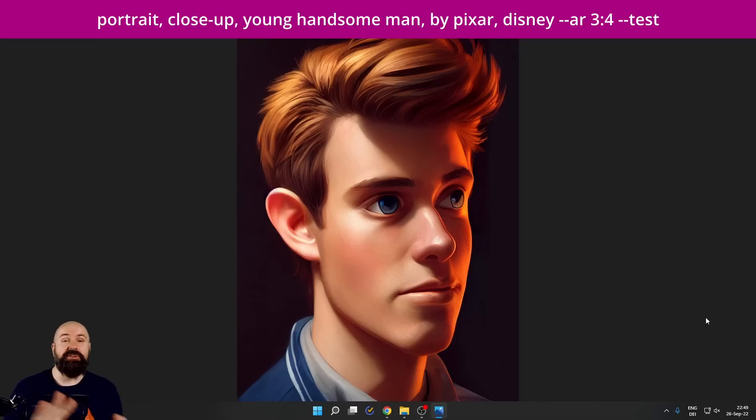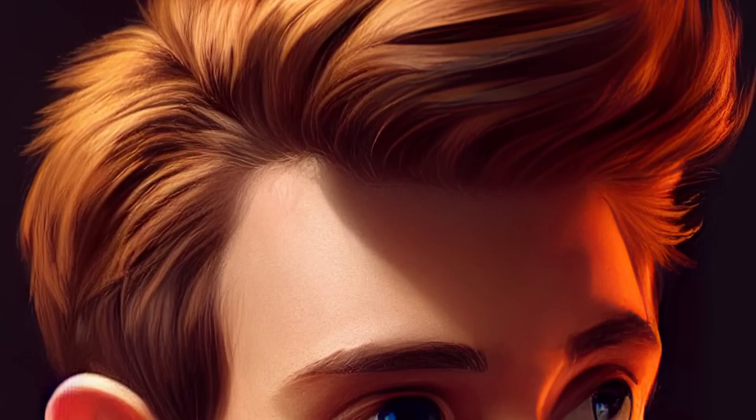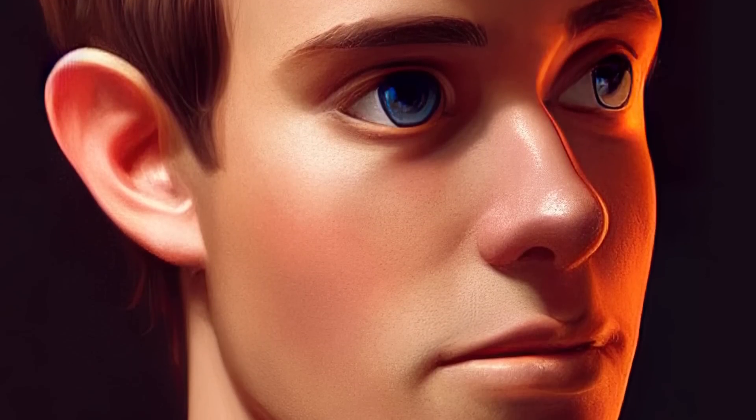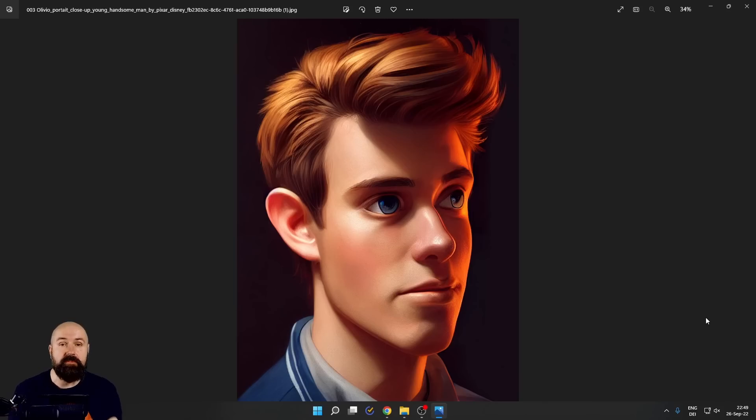Next we have the Pixar Disney style. Yes, I know these are brand names, but you are creating your own works. As you can see, it's really beautiful with the colors, the lighting, the design of the character. You can have a lot of fun with that, and it works really beautifully and easily with prompts. I'm absolutely in love with this style.